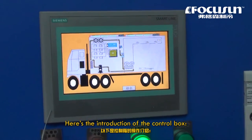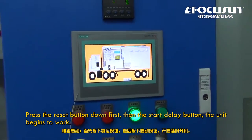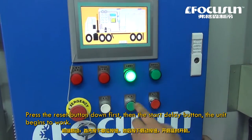Here is the introduction of the control box. Press the reset button down first, then the start delay button, and the unit begins to work.